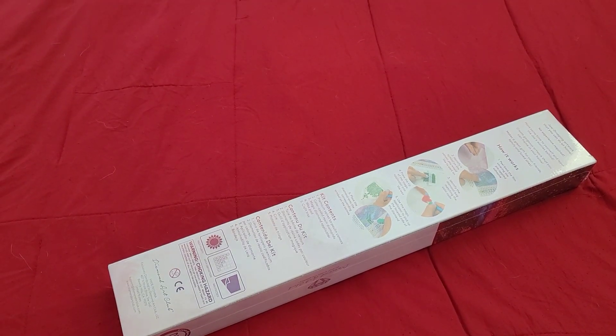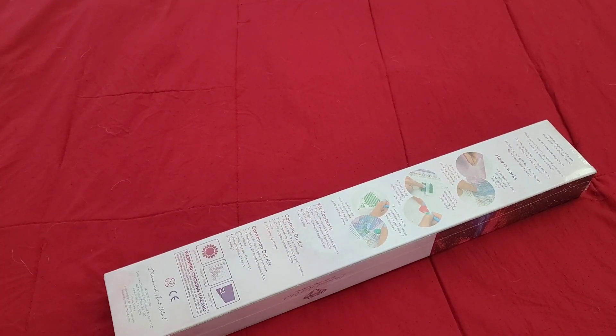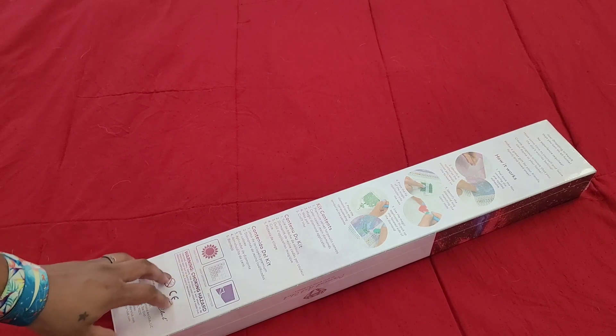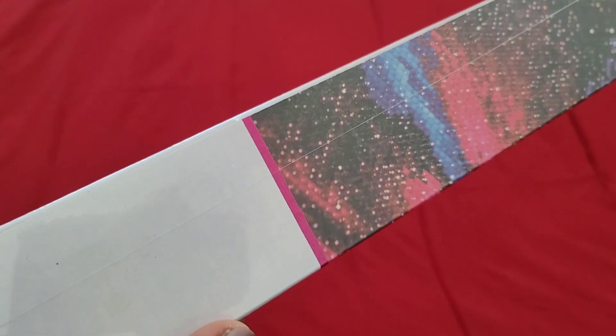Hello everyone, welcome back to the channel - Miss Crocheting Coffee here - and today we're back with another Diamond Art Club sneak peek. Today's sneak peek is brought to us by Diamond Art Club, so big thank you to the folks over there for providing this for us. We're gonna go ahead and get into it and see exactly what they sent us today.